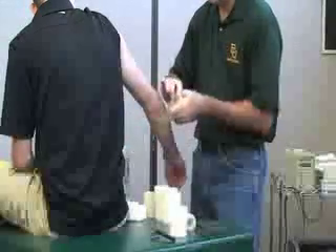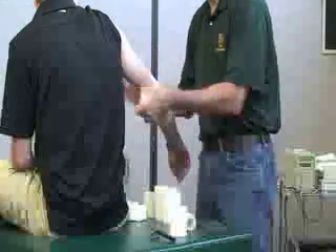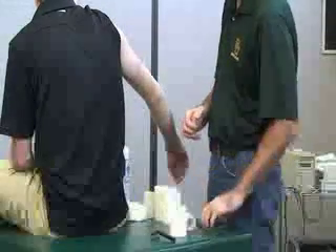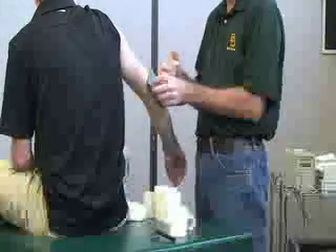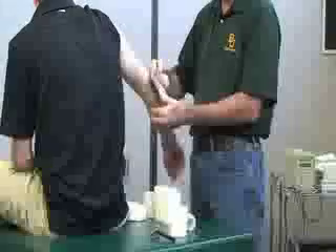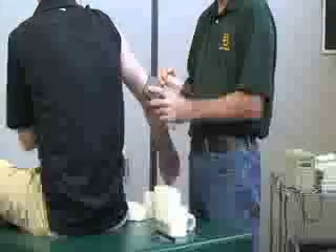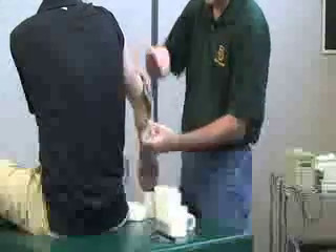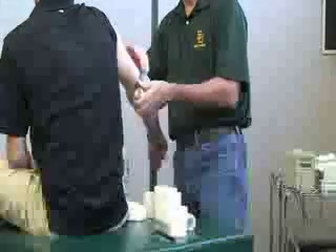Apply the pre-wrap mid-forearm, just distal, around the elbow. The book shows you to put the pad on over, but personally I would say if you're going to put the pad on, wrap it on with the pre-wrap. You can have the patient hold that, or someone hold it for you if it's kind of awkward. Just make sure you have it in the right spot before you put it down.